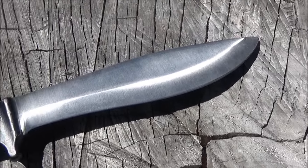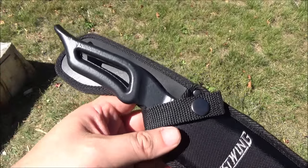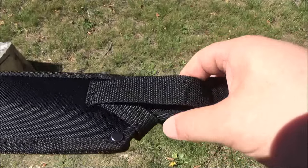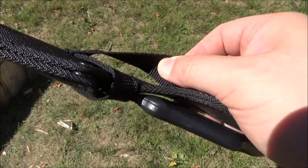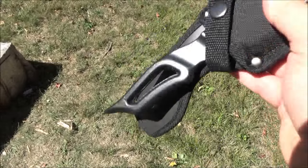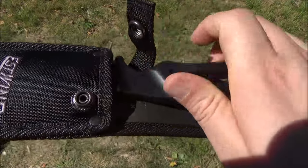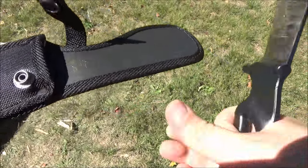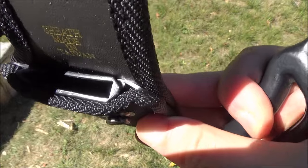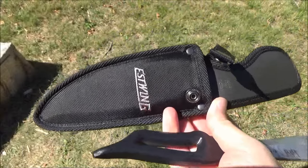Here is the sheath. It's a pretty low-budget sheath. You see the belt loop there. It's basically just a nylon sheath. It has a cross strap — it does hold it in. It's got a snap closure, and it does have a plastic insert inside. But aside from the insert, it's almost as cheap construction as they could possibly do.